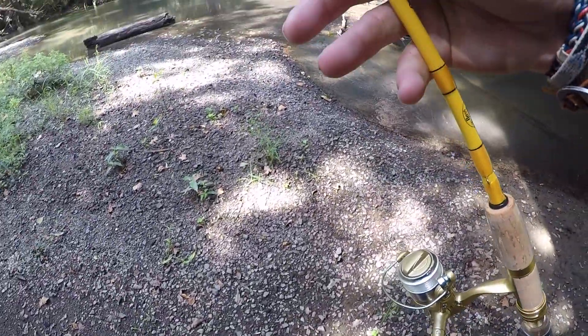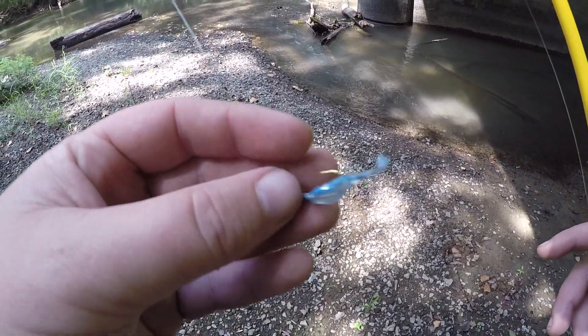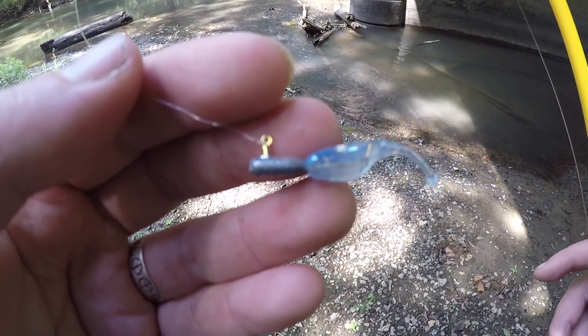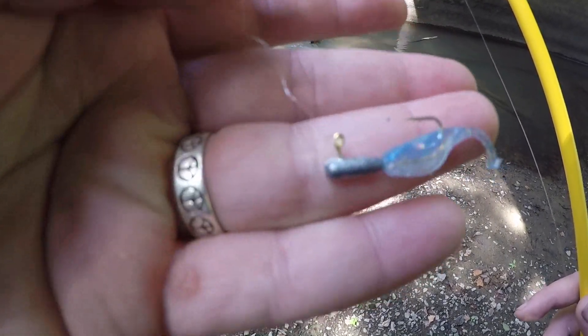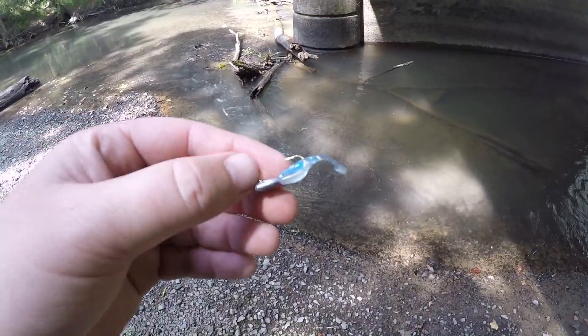I've got the ultralight with four pound test P-Line floor coat with these little Bass Pro Shop micro squirts, or whatever, with a little Bobby Garland tiny little crappie jig on a 1/32nd ounce jig head. Let's see if we can't catch some more fish.